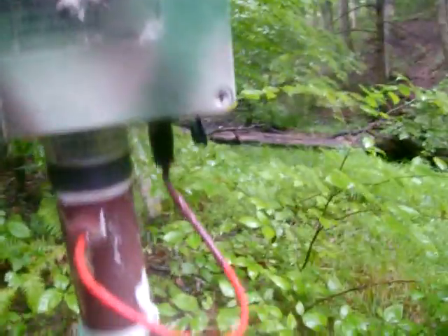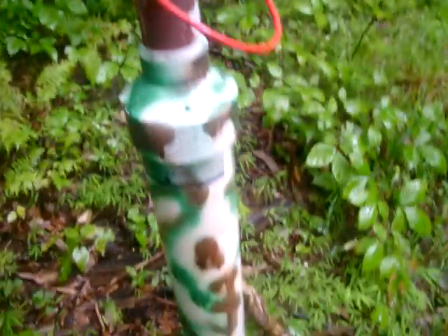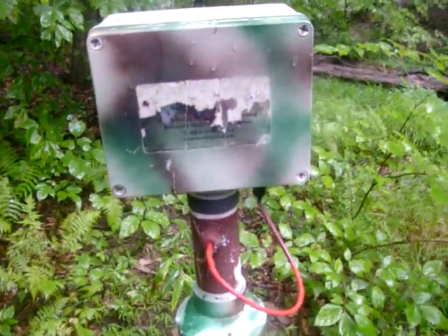There's a wire running to it. I don't know. This box opens up with screws, so we're not going to mess with it. If anybody knows what that is, message me here on YouTube and let me know. Thank you.